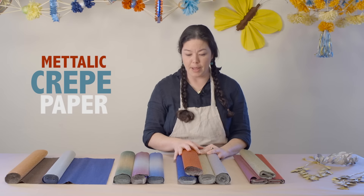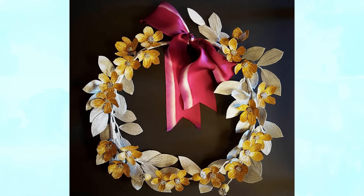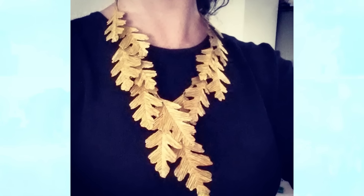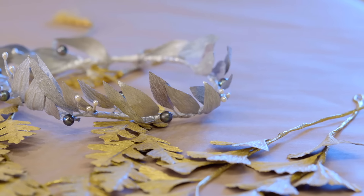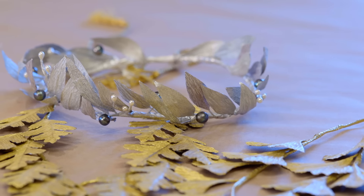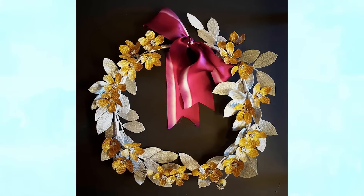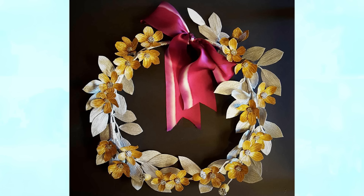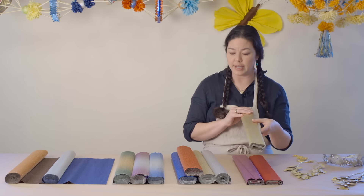The metallic crepe paper is wonderful for use in holiday projects where you just want to add a little bit of shimmer or shine — it catches the light beautifully. It's also wonderful for making faux metallic jewelry, such as this oak leaf necklace or a metallic crepe crown. It takes on a very nice warm patina quality when you dip it into beeswax, so it has lots of applications outside of floral arts.